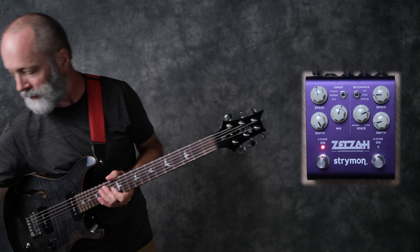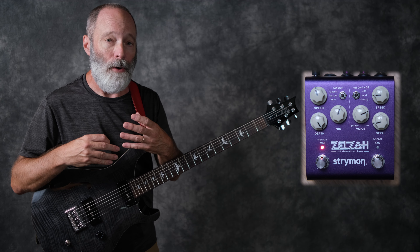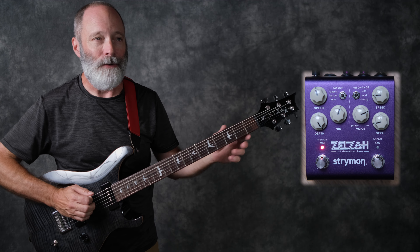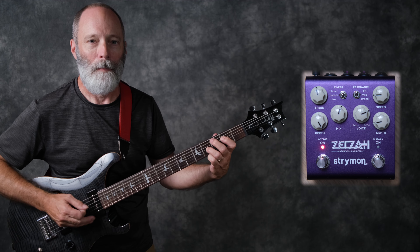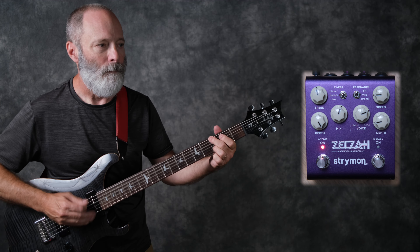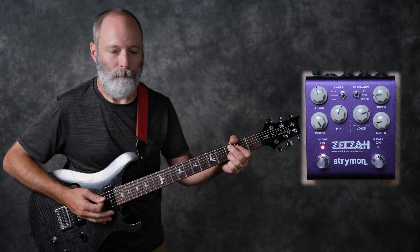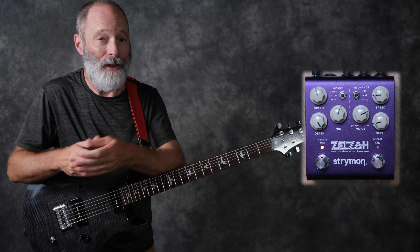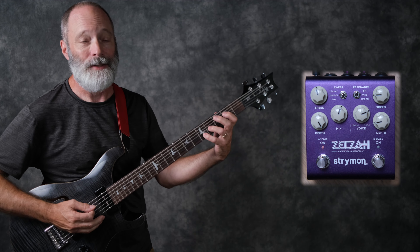Now let's check out the second position — this is a barber pole style phaser. It has an LFO that is either continually rising or continually descending. The default is rising, but you can switch to either direction. Way back in the day I had one of the old mythical Mutron bi-phasers — it was a pretty big unit and it did this barber pole style phaser in spades. And so does the Zelzah.